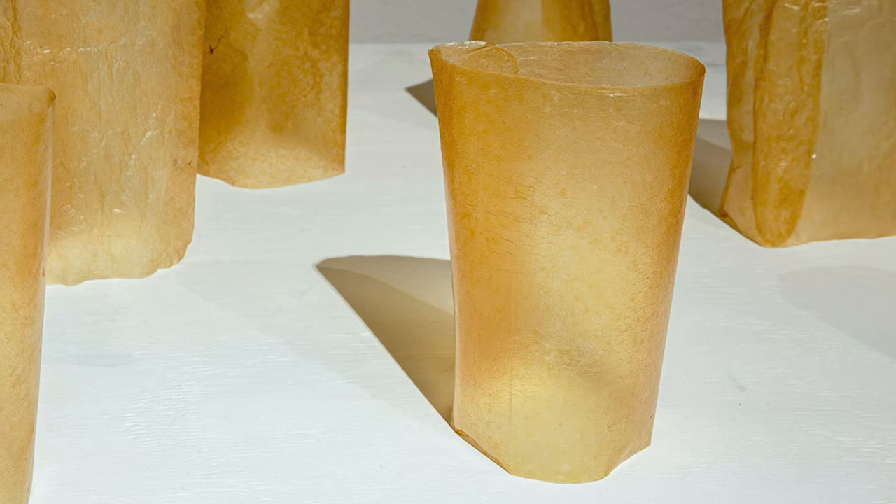Each piece in each of these series are all part of the same lineage. The bacterial culture is regenerative in its nature, multiplying sheets of cellulose as long as a source of nourishment is provided.